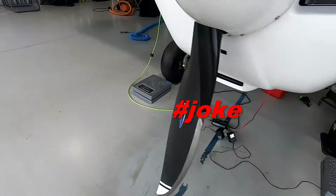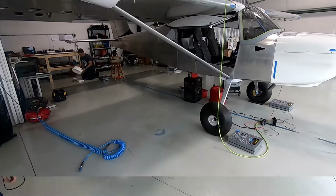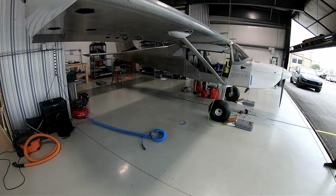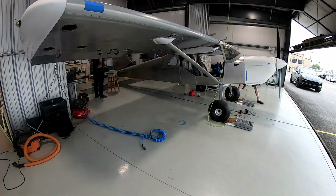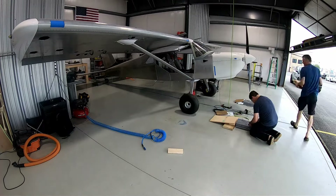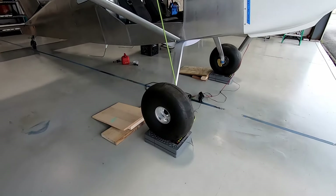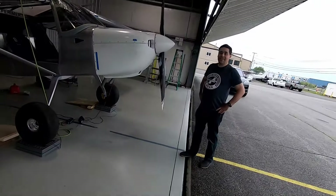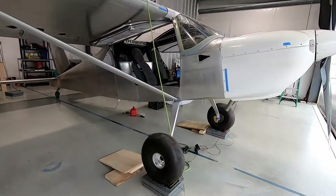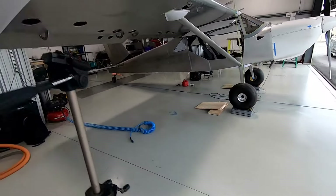Now we're gonna make a little ramp to try and wheel it up. The real question is how much is it gonna weigh. One guess was 1026, another was 1030, and I'm thinking actually 1050. We'll see who buys dinner.